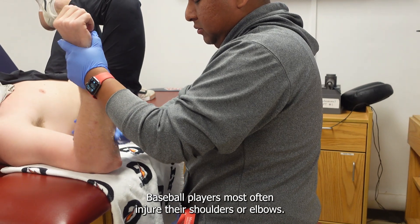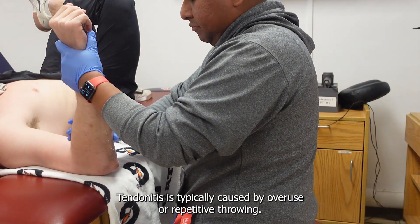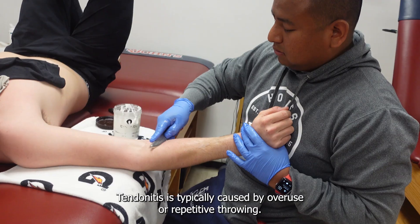Baseball players most often injure their shoulders or elbows. Tendinitis is typically caused by overuse or repetitive throwing.